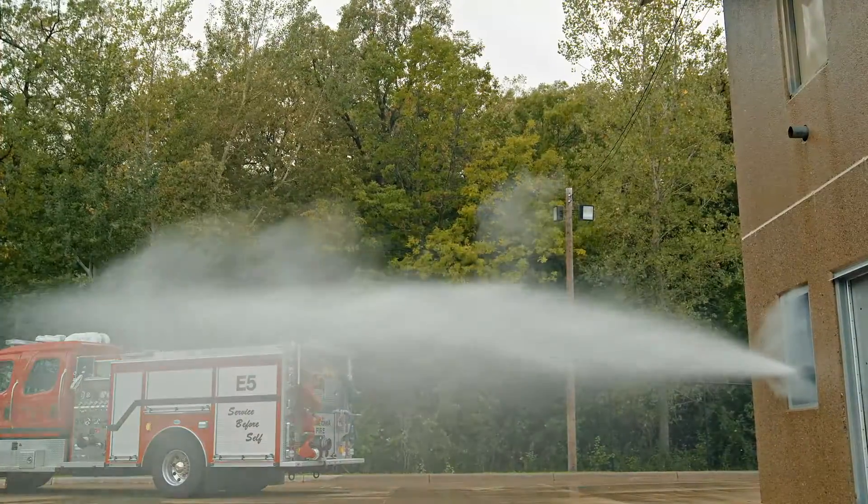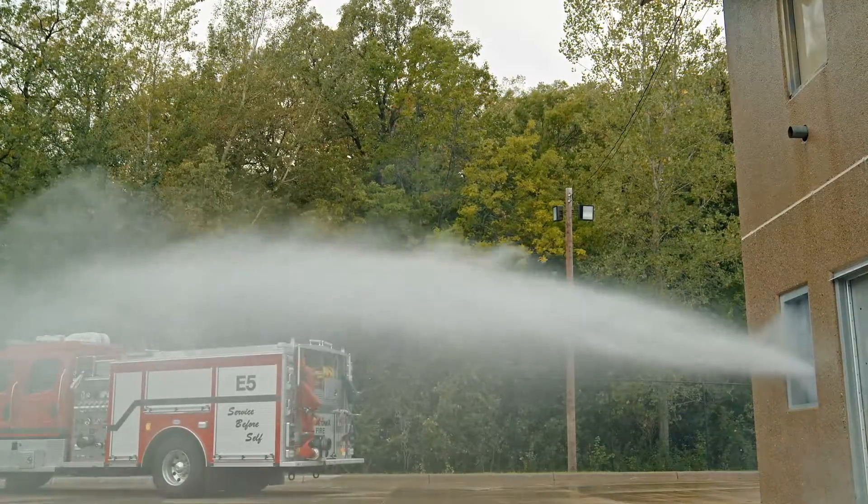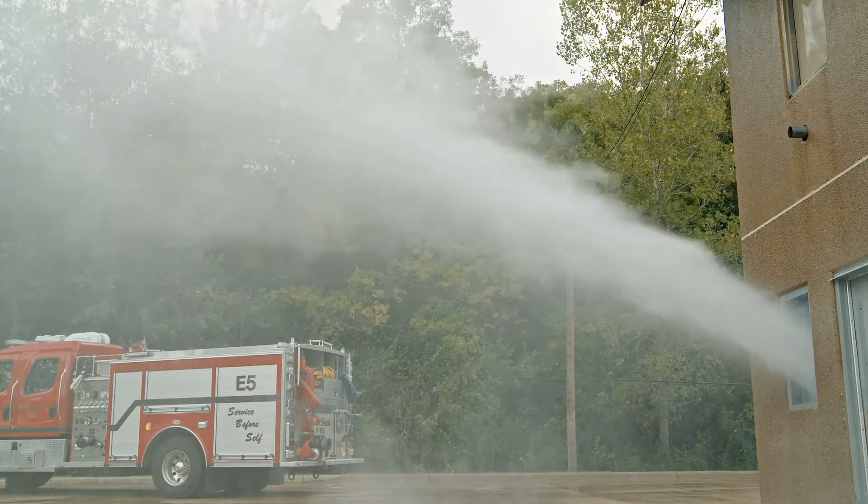And here it is with the tip spun off, half-baled. You can also see it's very effective. One thing to keep in mind: if you remove the tip, it's important to keep track of it, so if fire conditions change, you can add it back on.